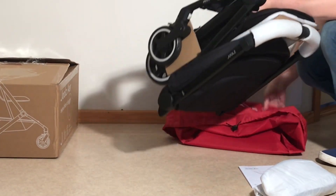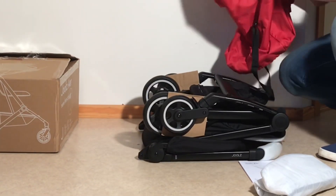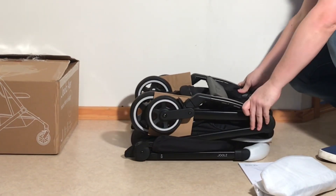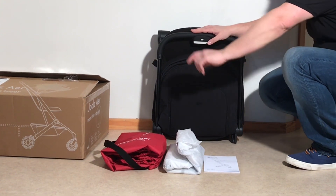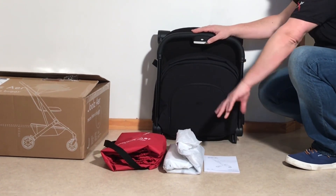And the stroller itself. Looks as though all the wheels are in place, so we're just going to remove the packaging and have a look. This is what comes in the box: the stroller pre-assembled, the travel bag, the rain cover, and the instruction manual.